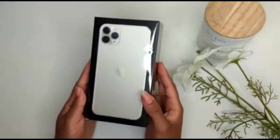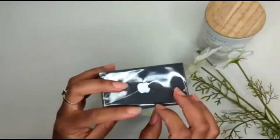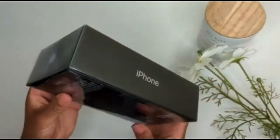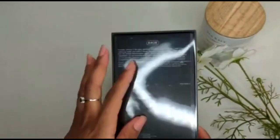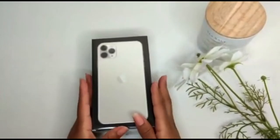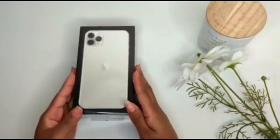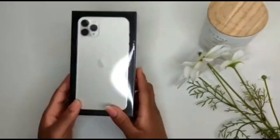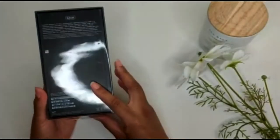Alright guys, so this is the box for the 11 Pro Max. As you can see it has the Apple symbol, 'iPhone' on the side, 'Apple' at the top, 'iPhone' on the side. Here's the back — I got 64 GB. This is my first time doing an unboxing of any gadget, so please don't come for me if I don't use the right terms. You are in for a treat — let's get into opening the package.